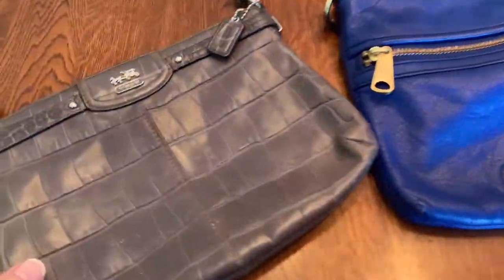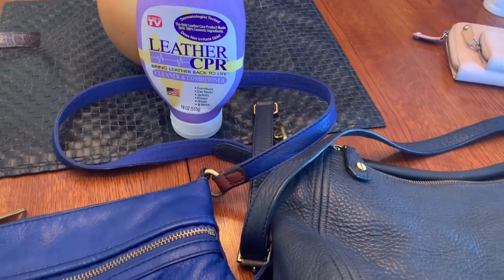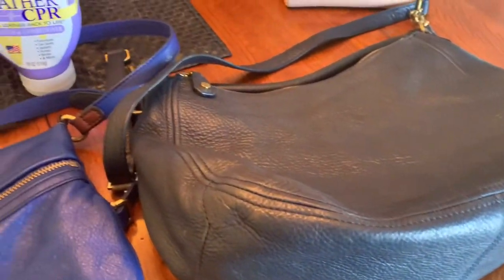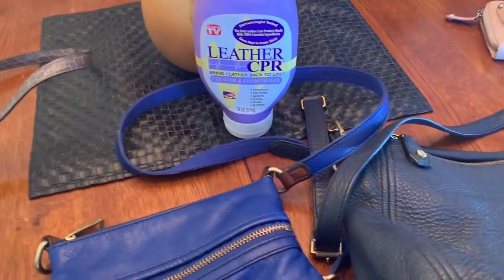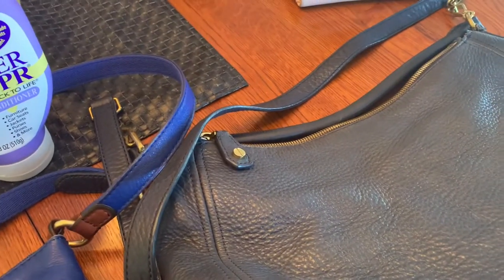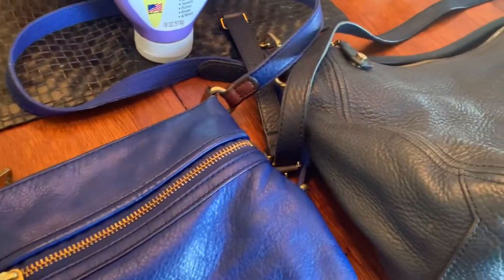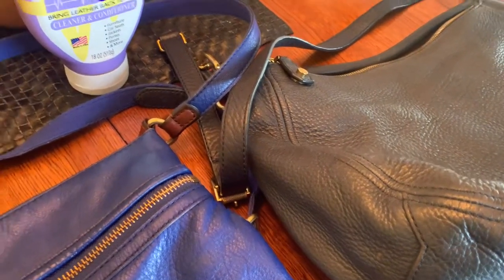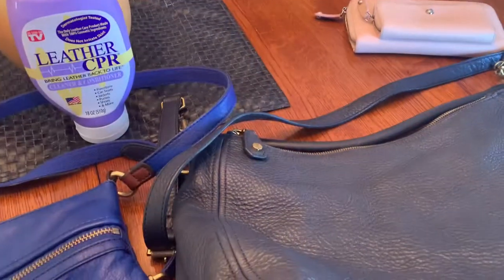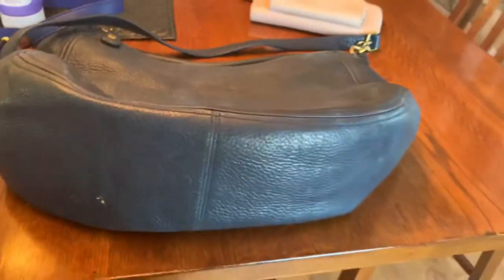I finished with all the purses. I'm never quite as enthused about a product after I use it — except for the Swiffer Extension Duster 360, that thing rocks. But I think this product worked pretty good. I bought it because I had seen other people mention it in videos about purse cleaning, and there's a coach lady on Instagram who restores old Coach bags and it's just gorgeous. I should find her name and put that in here. But overall, I'm pretty happy with the results.